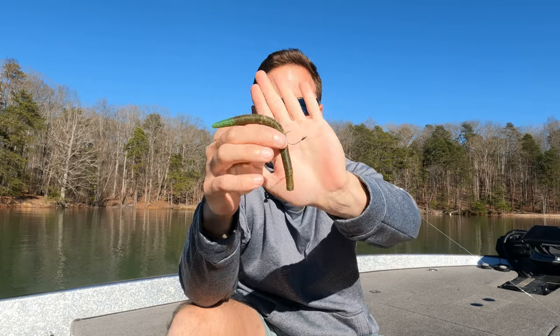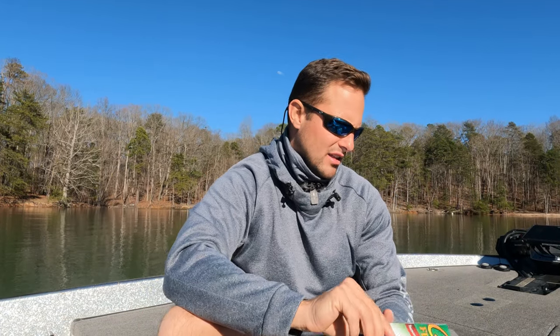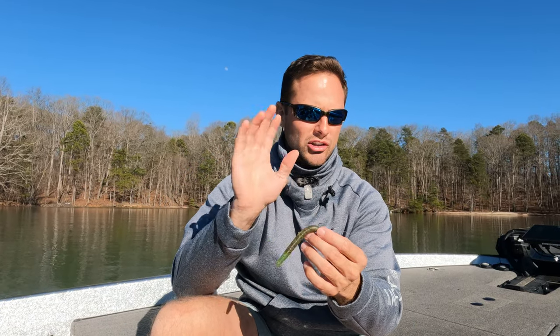My favorite hook is a Gamakatsu 1/0 wide gap hook. You can also use a 1/0 Gamakatsu drop shot hook. I like the wide gap hook — it's got a little wider gap. I've never had an issue with hookups on the drop shot hook, but it's personal preference. Confidence is king in fishing. Pick your favorite brand — I love Gamakatsu — but a 1/0 hook is what you want.